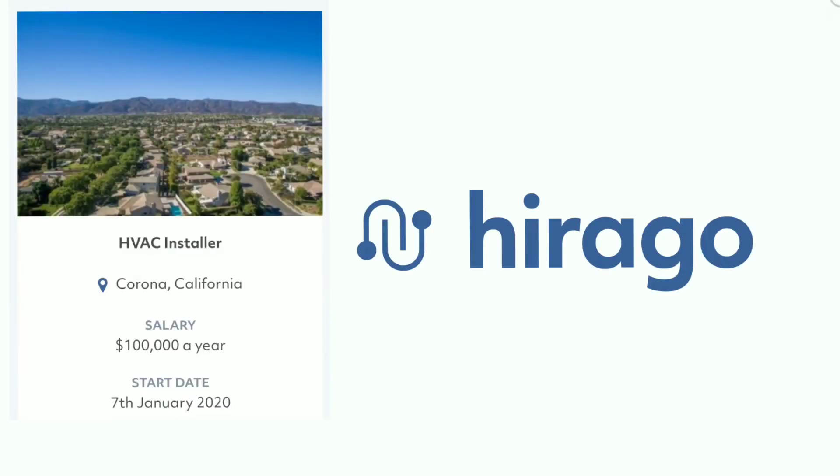This video is brought to you by Harago.com, a trades-only platform helping you find the right job or the right candidate. Harago.com — best in trade.